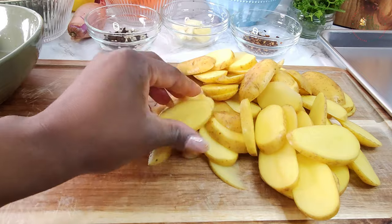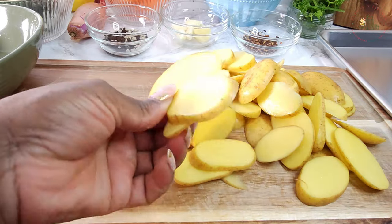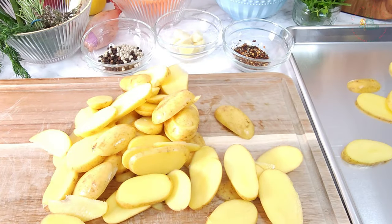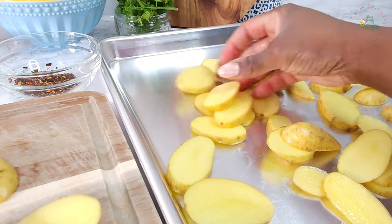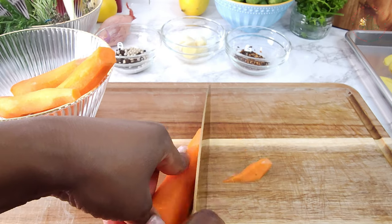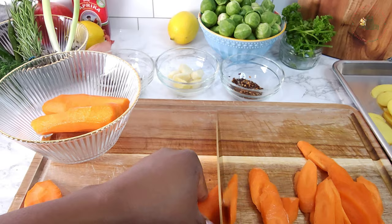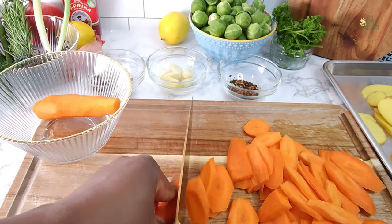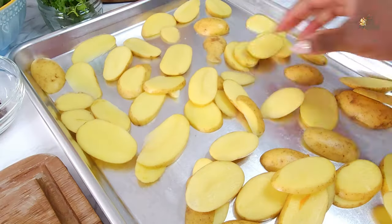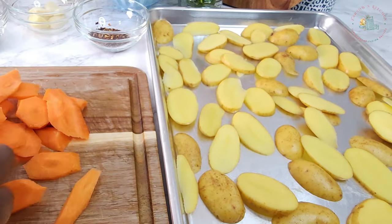I'm leaving the potato skins on because they are packed with nutrients that are good for you. Transfer the sliced potatoes to a baking tray, then thinly slice the carrots and evenly spread the sliced potatoes and carrots onto the baking tray.